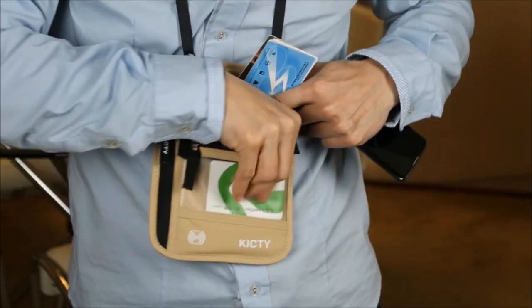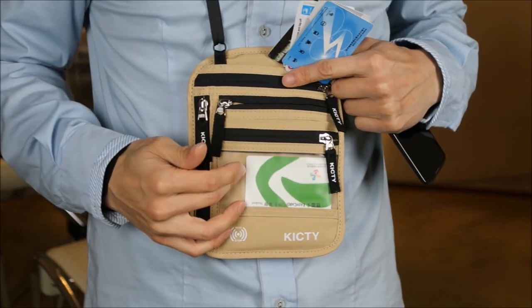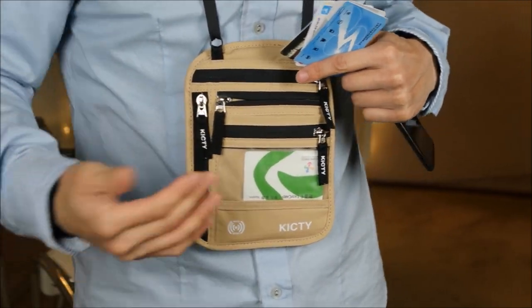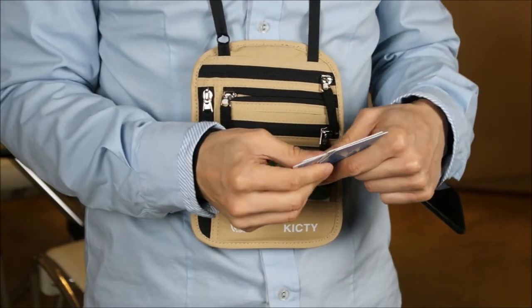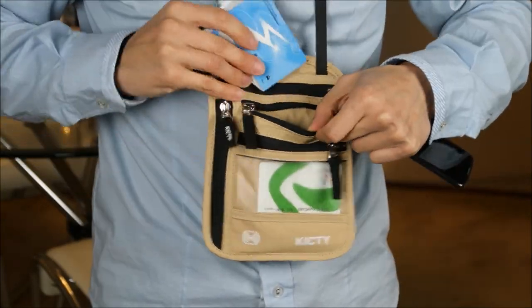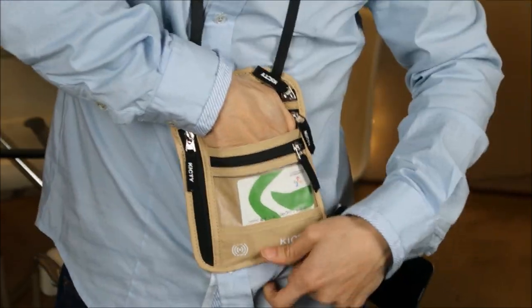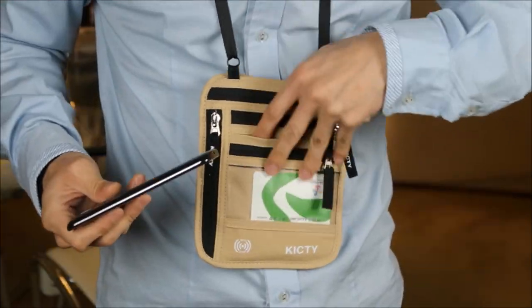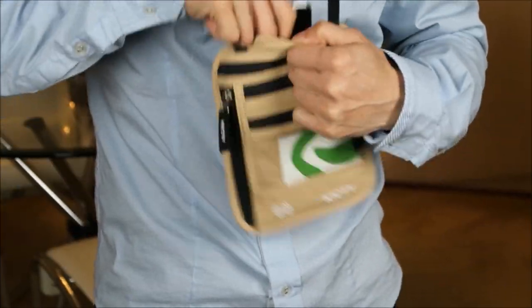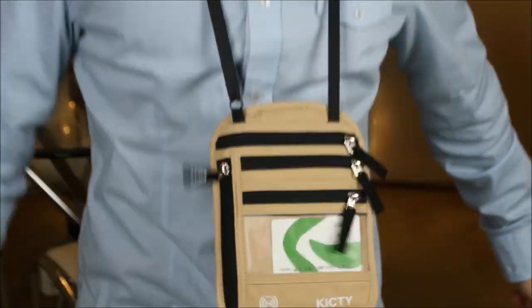Bunch of credit cards. I'm gonna put one of these RFID cards on the front because if I'm walking by some machine I just wanna lean towards it and maybe activate it without taking the card out. So let's pretend these are credit cards — I just shove them in there. I'm not gonna put anything in the non-zippered one because I don't want things to fall out. And finally my phone over here.